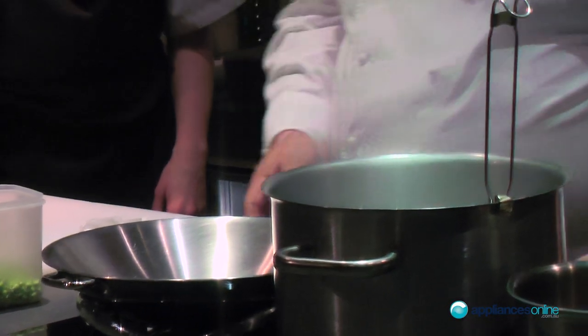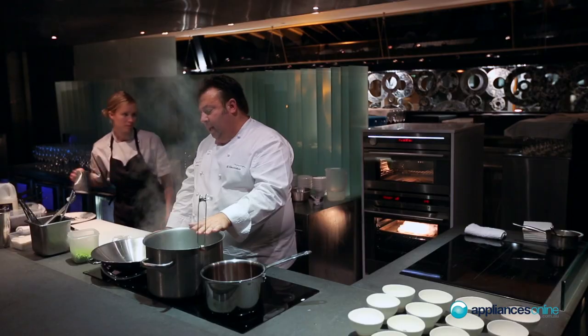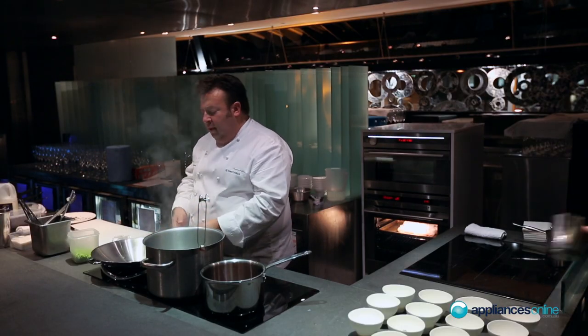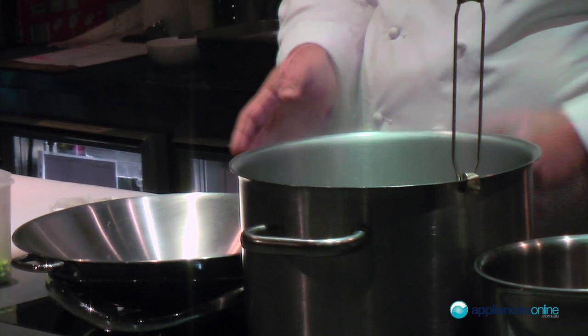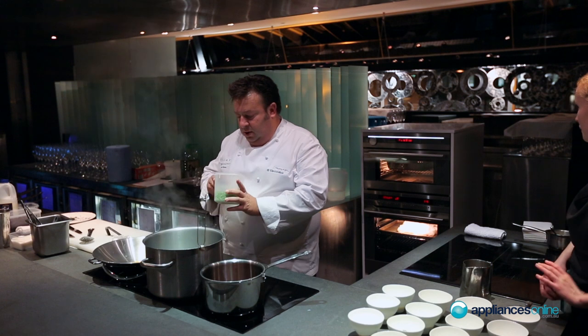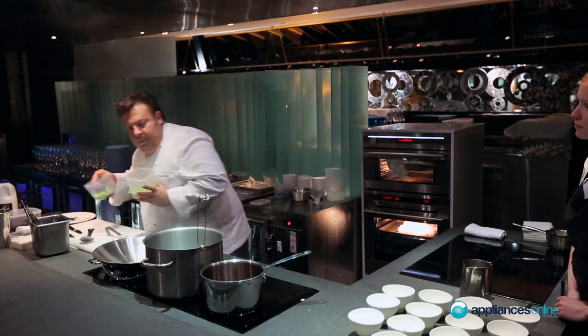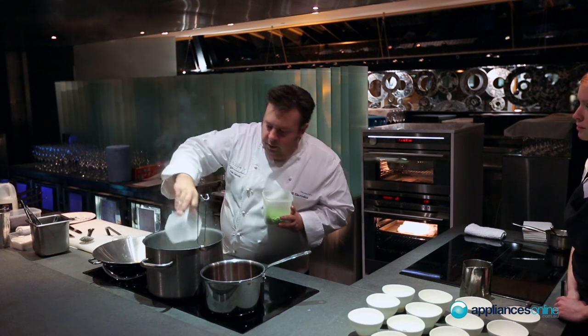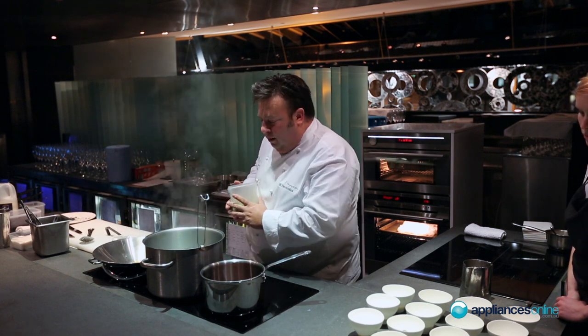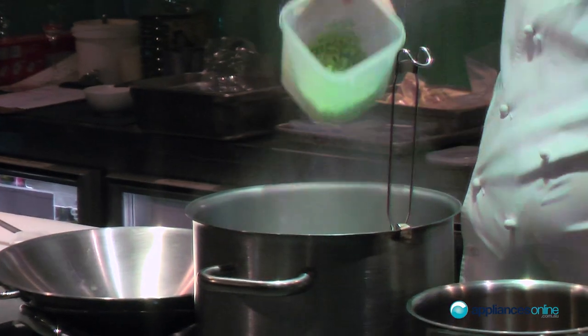So I'm just going to heat this wok up and we're actually going to boil the peas very quickly. In here I've just got some of the consommé — I'm just using this as a bit of a base. We'll get that warm, hit the peas, and then we'll dish the whole thing up. I'm going to pop the peas into the boiling water. We don't want to overcook them — we only want to give them about a minute at the most. The little tiny ones are going in now.